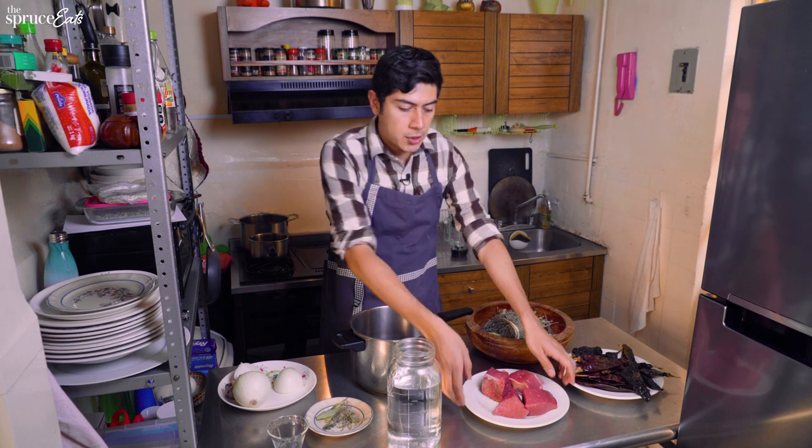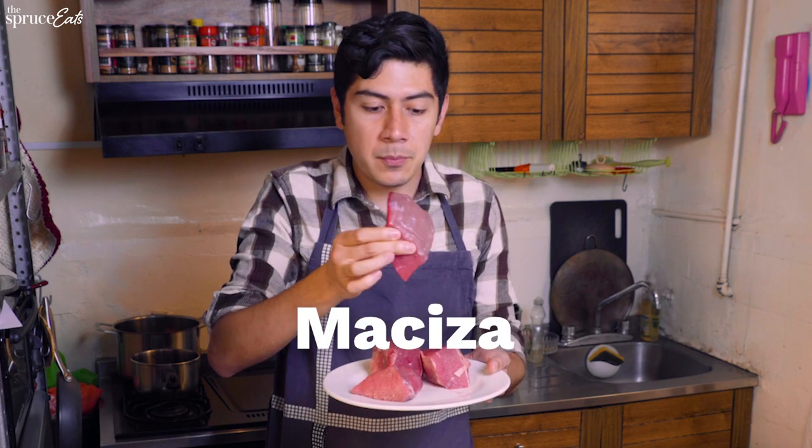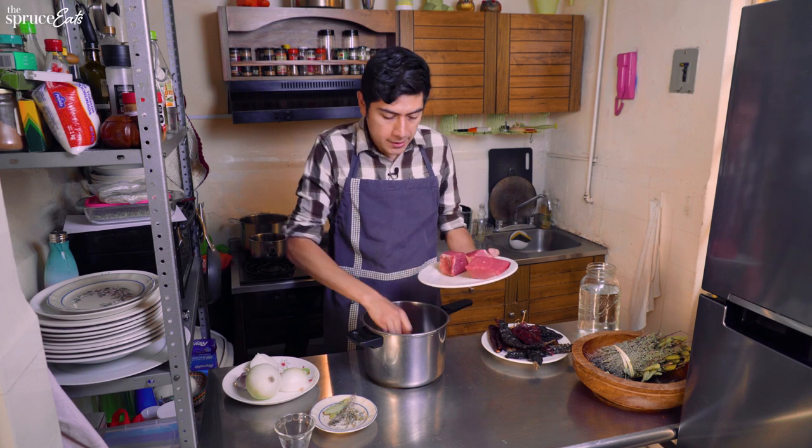So for the simple birria, first we need to cook the meat with some herbs. We have the beef in two types of cut: the aguja, which has a little bit of fat — that's why I like it — and the maciza, which, as you can see, is pretty lean. Let's put the meat in the pressure pot.